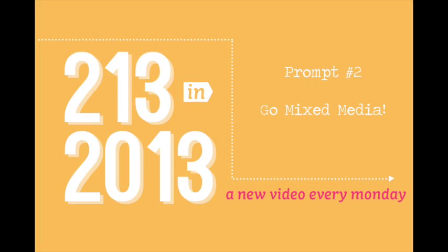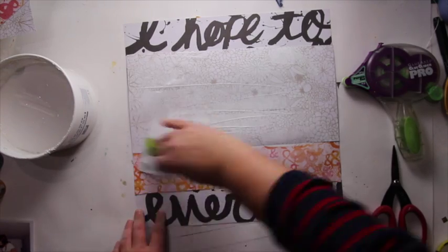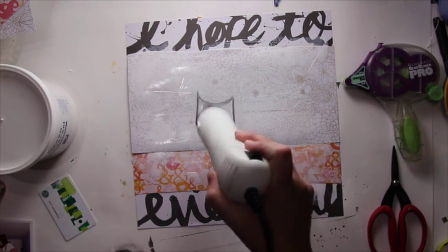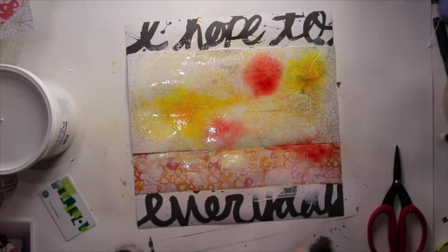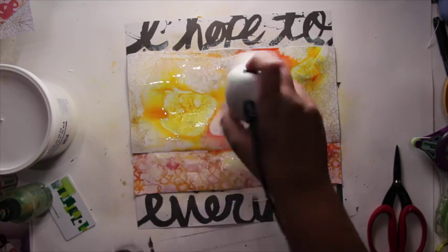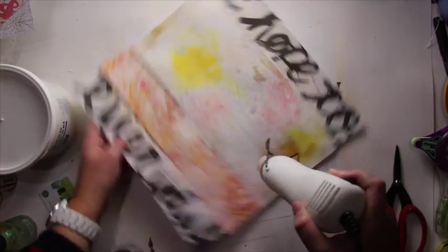Prompt number 2 is go mixed media, which leads me to the gesso part. I glued my pattern paper on my background and then I'm adding a really thin layer of gesso, using a Starbucks gift card to spread it. I really want something thin — I don't want to cover the design of the paper. When the gesso is dry I'm adding a layer of water and then playing with mist to get a watercolor kind of look. I'm using my heat gun to make it dry faster, then wiping off the mist with paper towel, and drying again with the heat gun.